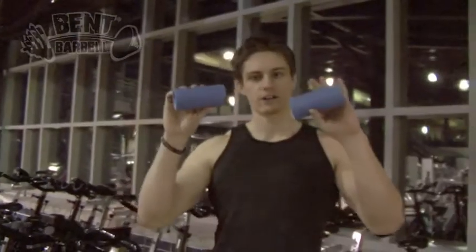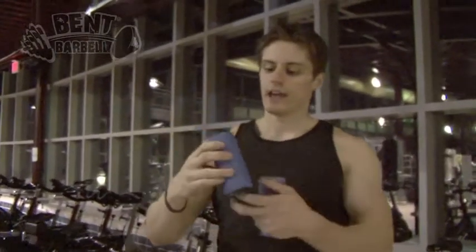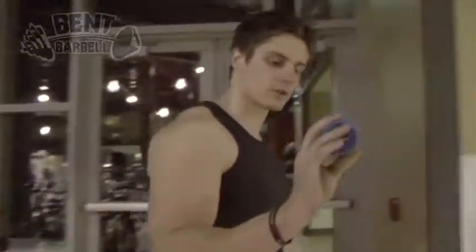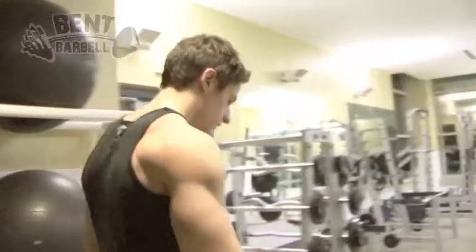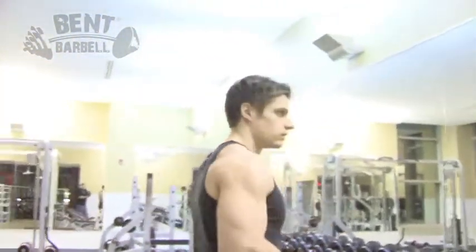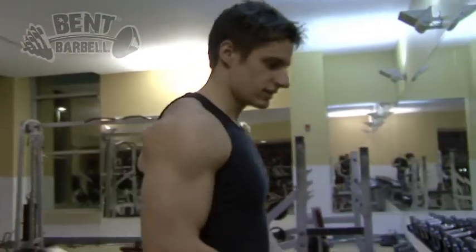I got some fat grips here. As you guys know, Ben Barbell is sponsored by Fat Grips. Now that I'm joining the team, I get to try them out myself. I'm gonna go back here in our free weight room and try them out on some doubles and see what I think of them.